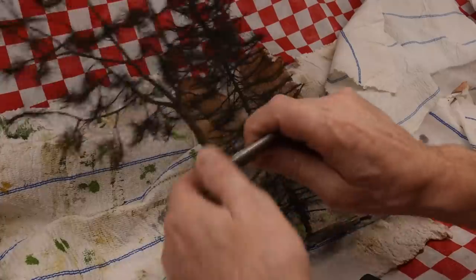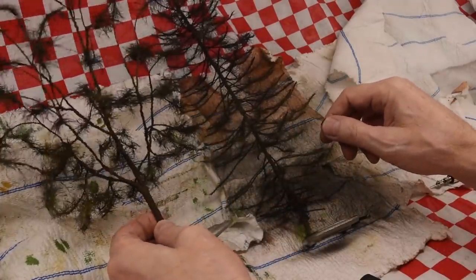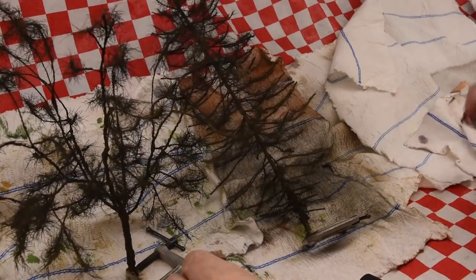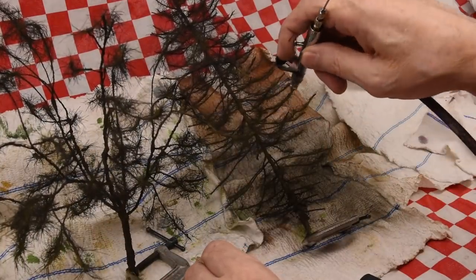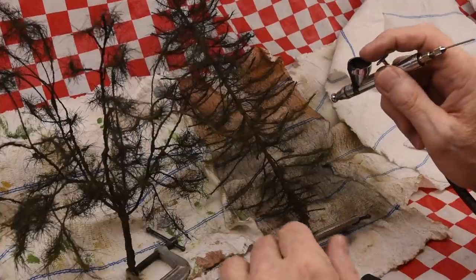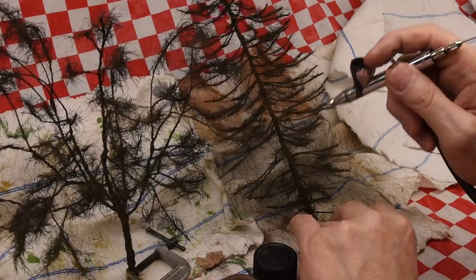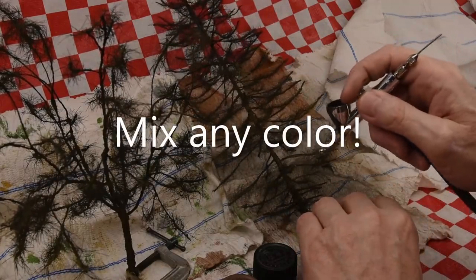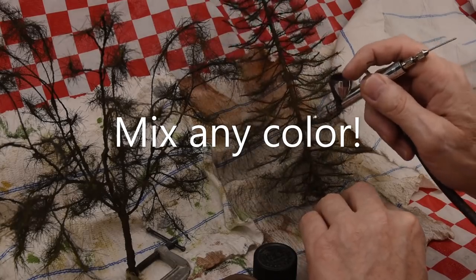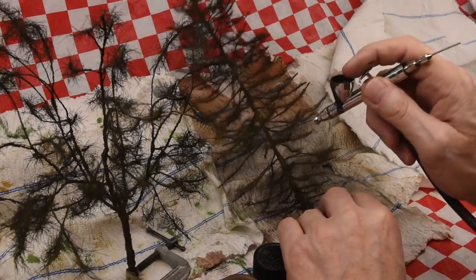I just used the airbrush because I can control it better — I can get in closer. You can spray bomb, but for this kind of stuff when you're modeling a tree, it's best to use an airbrush because you can get in there and control things. And when you want to highlight the trunk with a little bit lighter color, you can get in there and you just have way more control.